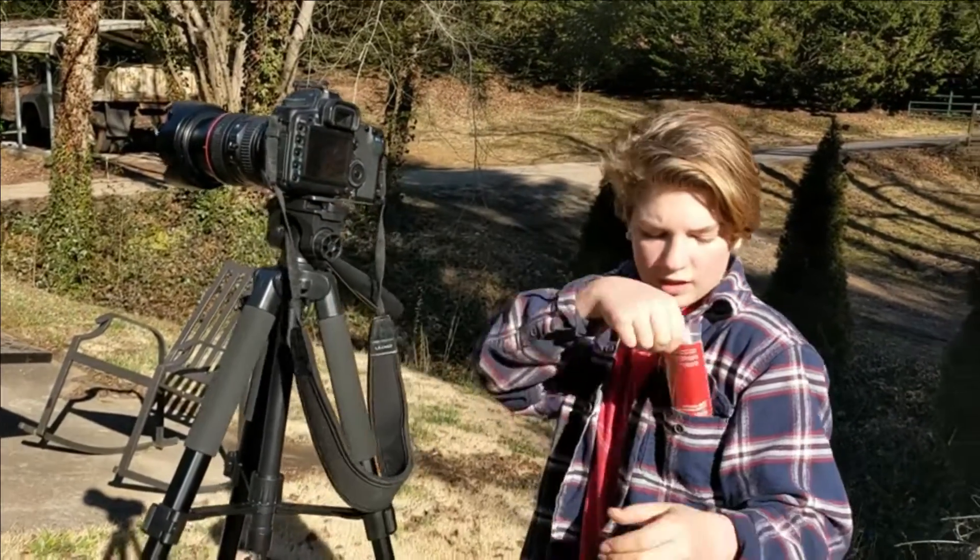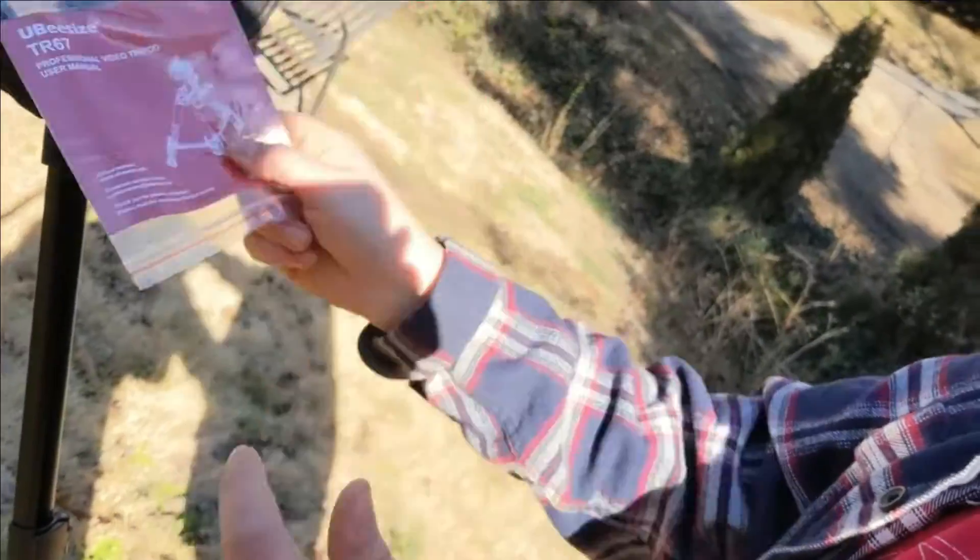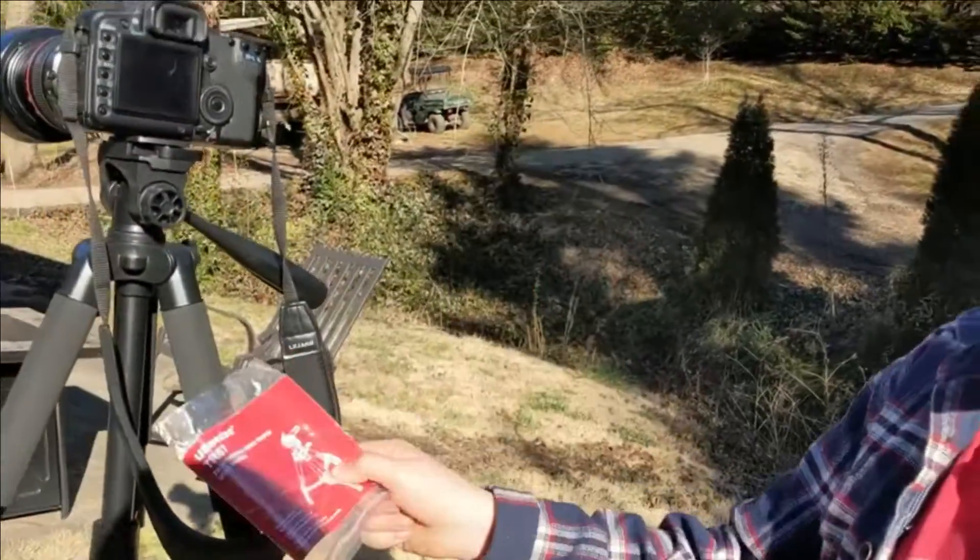It also comes with a user manual which tells you everything you need to know. Definitely a great product; I would 100% recommend buying this tripod.